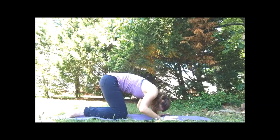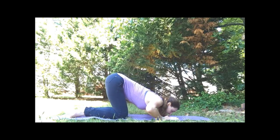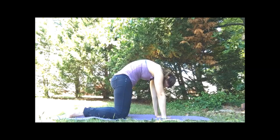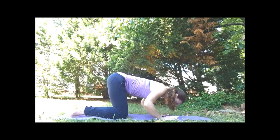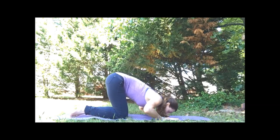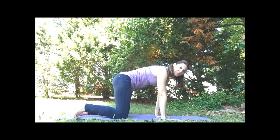Let's do that two more times. Drop the belly and look up. Exhale, round the spine. One more time for cow — drop the belly and look up. And then exhale, round the spine, press high. And then come to a neutral spine.